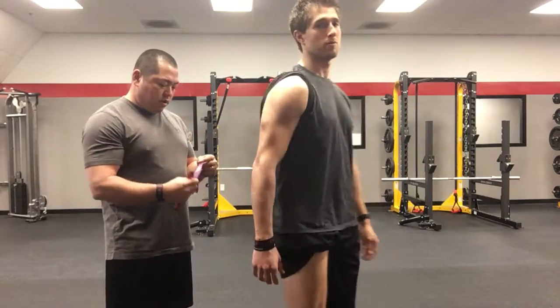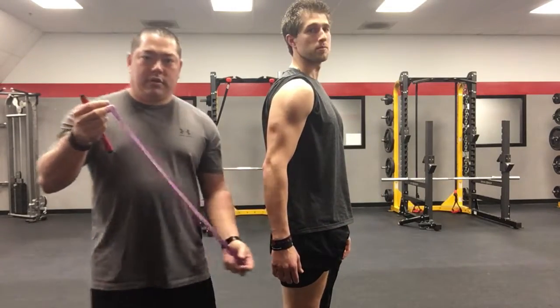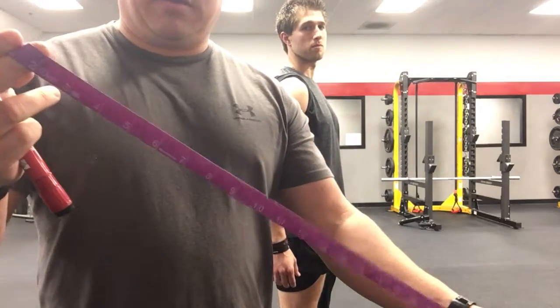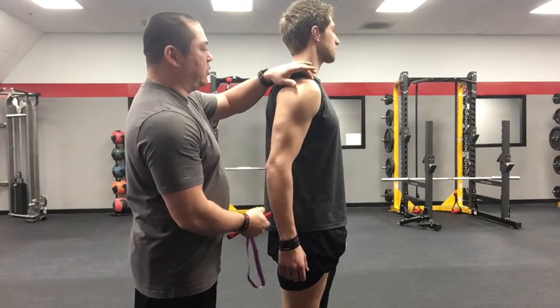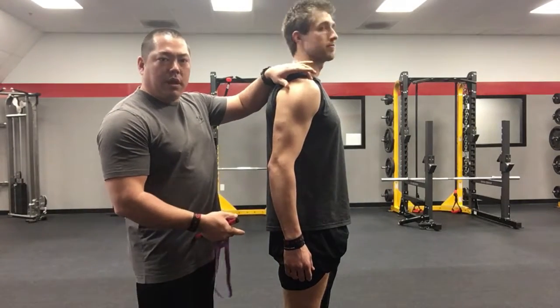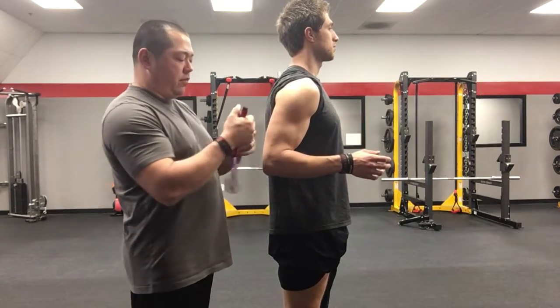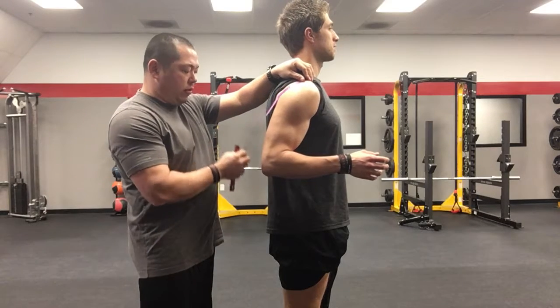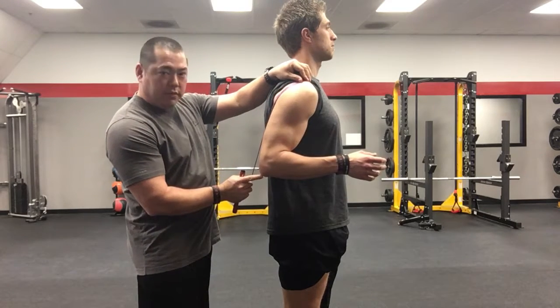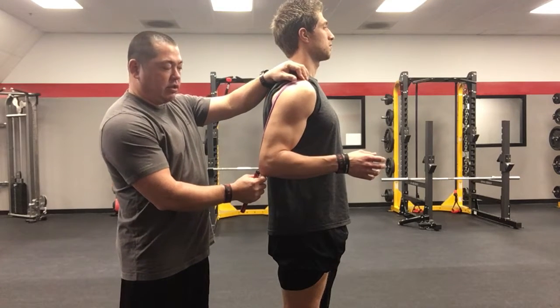The first measurement we're going to do is the arm. You're going to need a measuring tape, measuring in inches. We're going to measure from the top of the shoulder — if you feel around your shoulder, you'll feel a little bony landmark right there at the top. That's called your ASIS joint. We're going to go from the top of that and measure all the way down to the peak of his elbow. For him, it's about 17 inches.